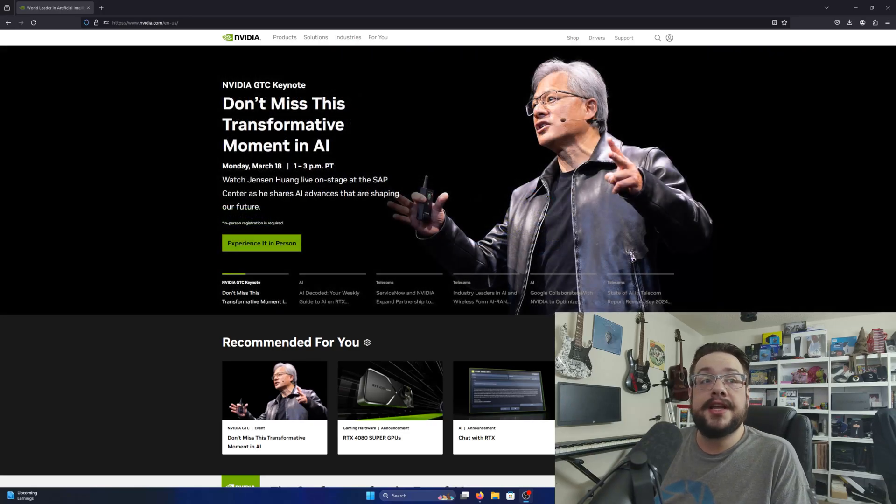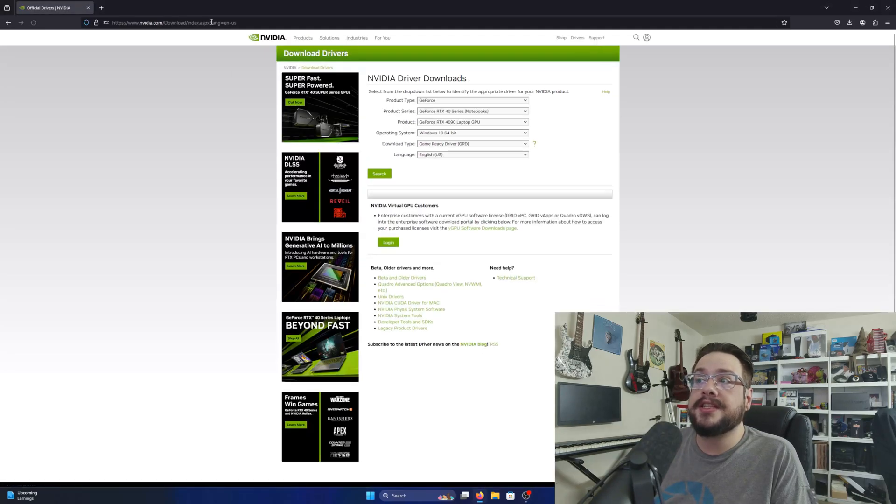On to the video itself. We're on the NVIDIA website — let's go ahead and go to Drivers in the top right-hand corner. I'll place a link to this in the description. You can search for your specific driver, or you can always use the automatic driver installer, but we're going to manually choose our driver here.